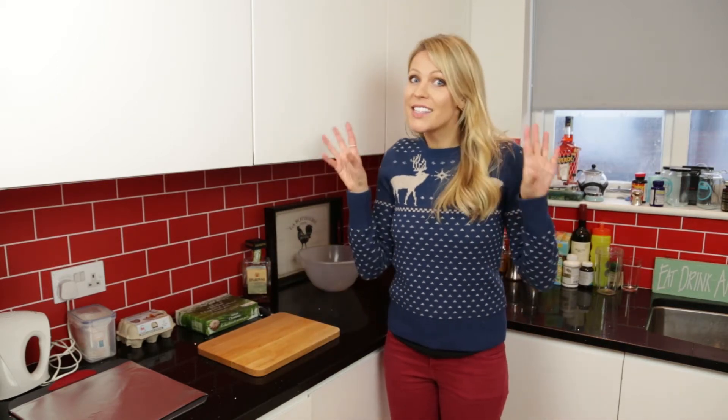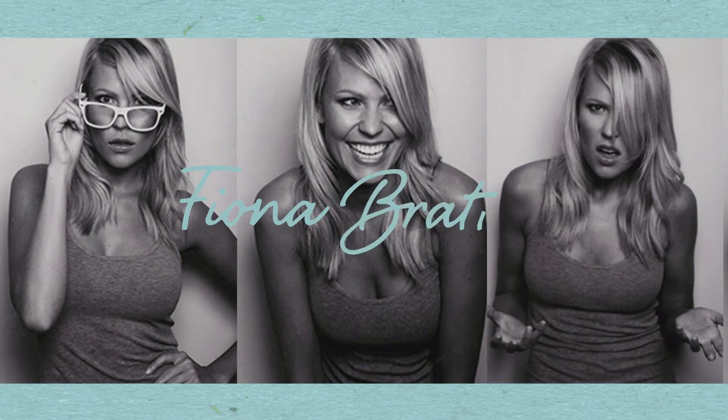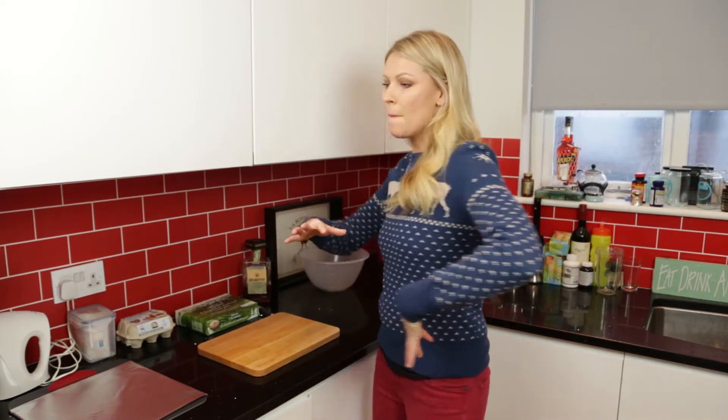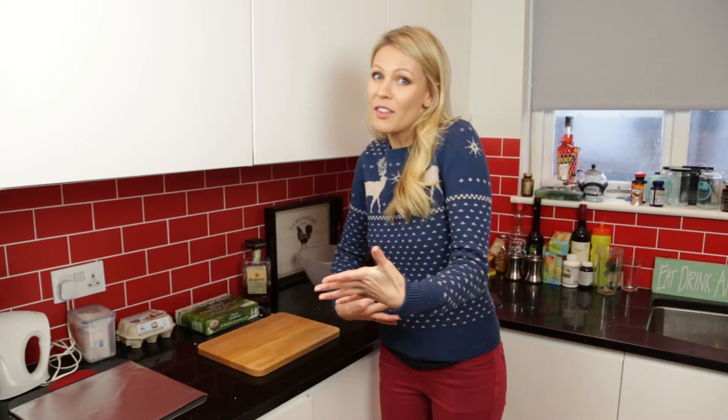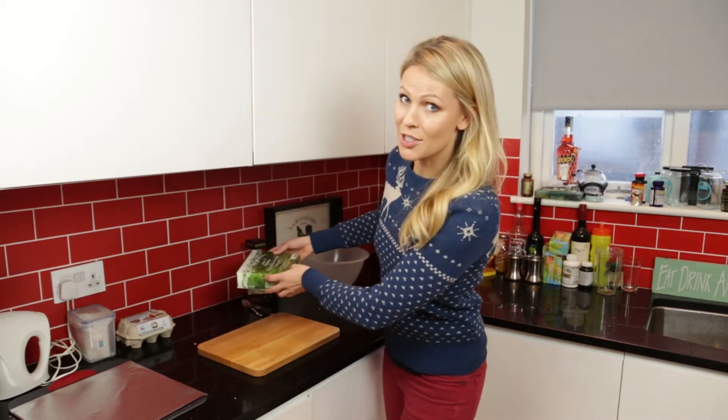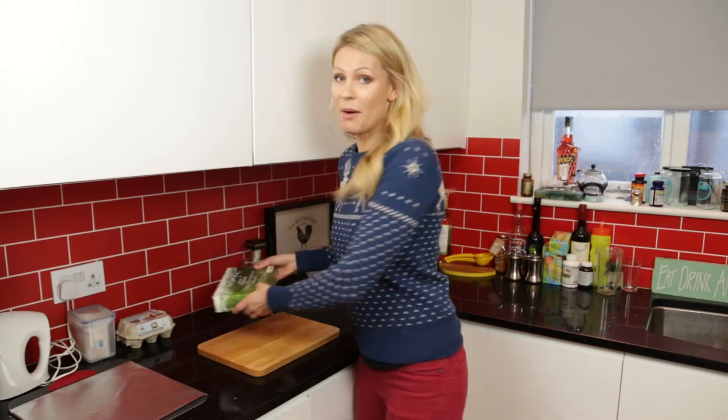Today I'm going to show you how to make a really sneaky, excellent dessert, or something to serve at a party. Merry Christmas by the way, and because it is Christmas I figured we wouldn't have to be too healthy this time. I would love to tell you that mince pies have got huge health benefits, but I'm not sure they do. So if you're looking for a super healthy vlog today, this isn't the one. But they are delicious, so this is how I do it.